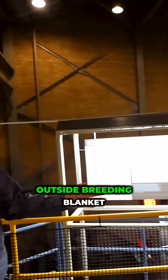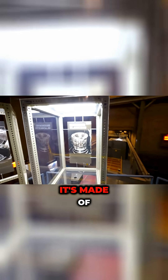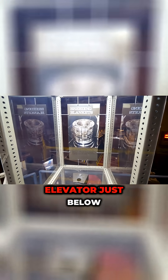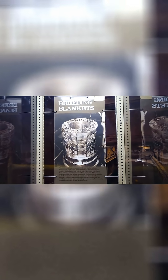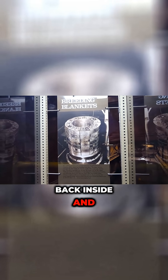That's why this outside breeding blanket was necessary — it acted as essentially a reflector. It's made of 84 bricks of uranium-238, set up in a cup shape on an elevator just below the reactor core. The hydraulic elevator would bring that up around the core when it was ready to turn on, reflecting neutrons back inside and giving you enough neutron flux for the reaction to occur.